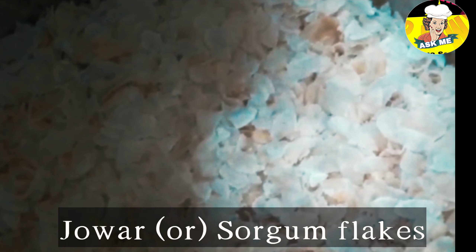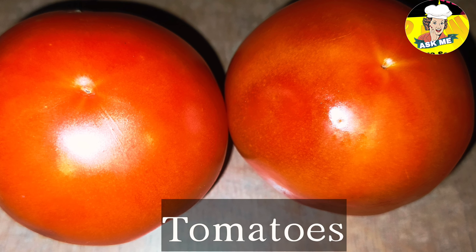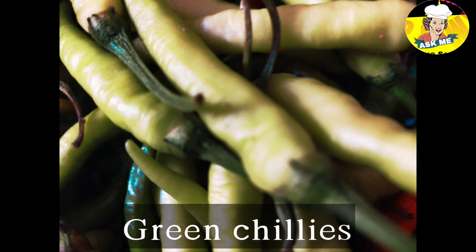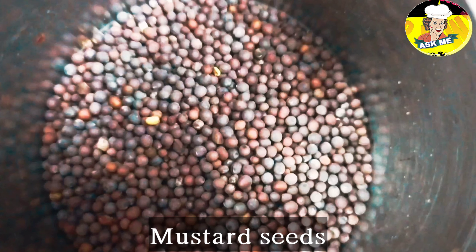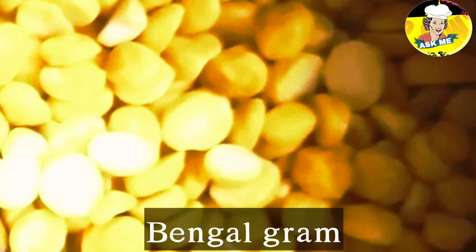Paukeji Jonna. Ullipa. Tomatoes. Pachmirup. Ava. Minapappu. Jeelakarra.